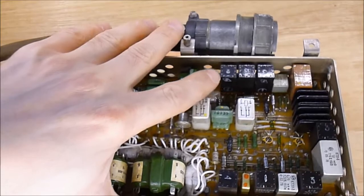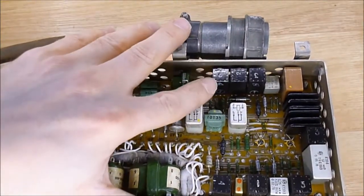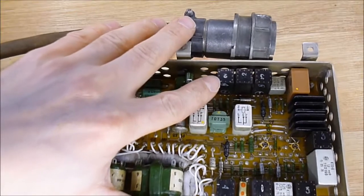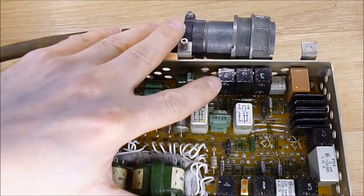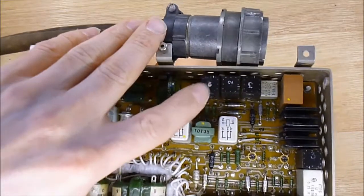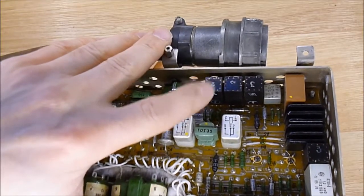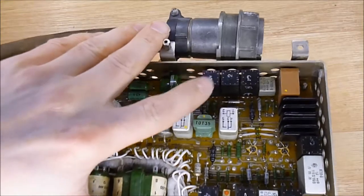But here you have these black modules — you can see 12 metal things on the top. In fact they are potted, and they are a stack of little ceramic hybrid plates interconnected together.